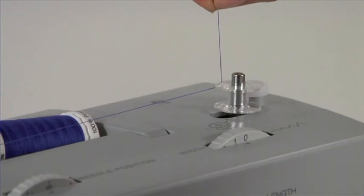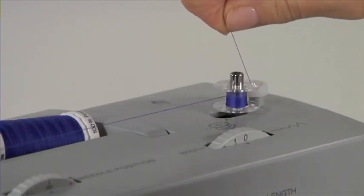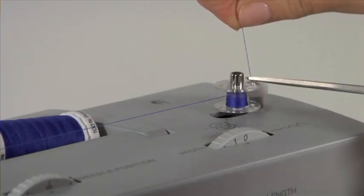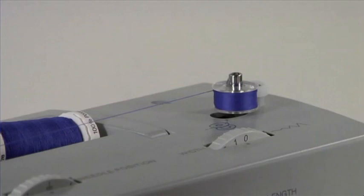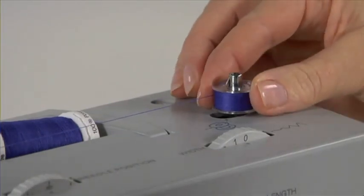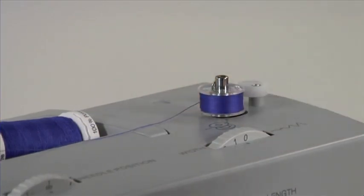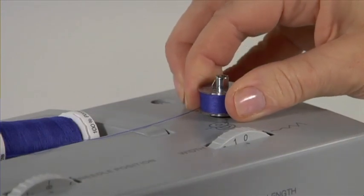Hold the end of the thread and then step on the foot controller. The bobbin will begin to fill. Stop to trim the thread tail, then continue to fill the bobbin — it will stop when it is full. Push both the bobbin and spindle to the left; this will re-engage the needle automatically for sewing. Now remove the bobbin from the bobbin winding spindle, then cut the thread.